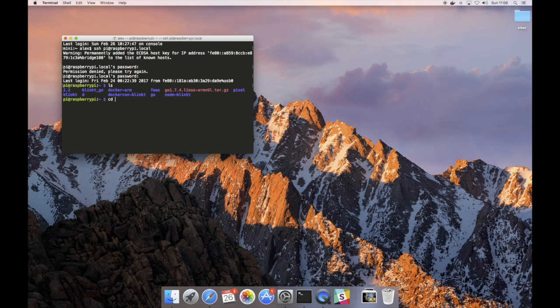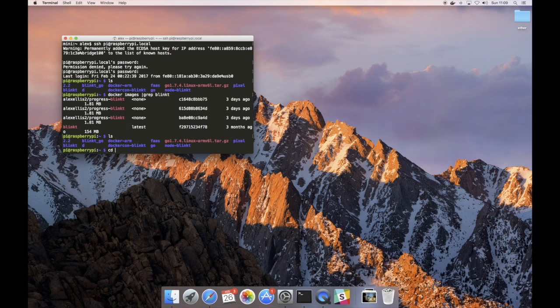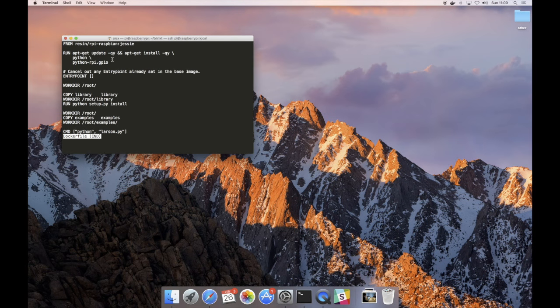Now if we go over to my list of Docker images we should find one which will run software for the Blinkt. I built that using this Blinkt Dockerfile which is available from the Pimoroni repository — Pimoroni are the manufacturer of the Blinkt. It starts off by installing some packages to do with the general input and output.